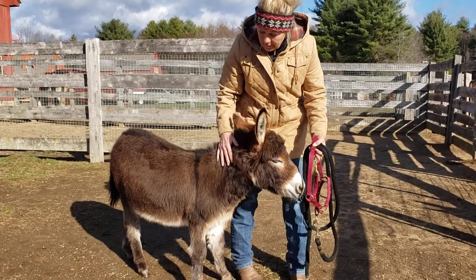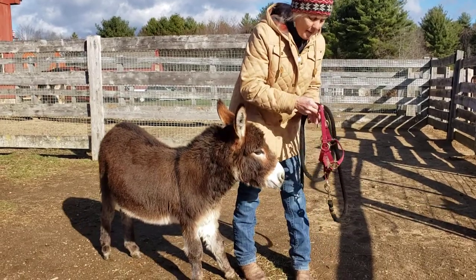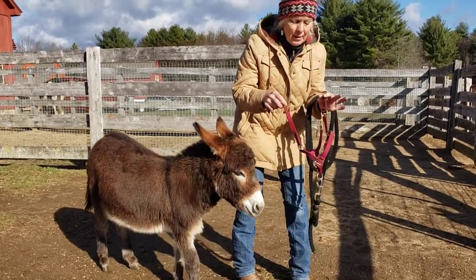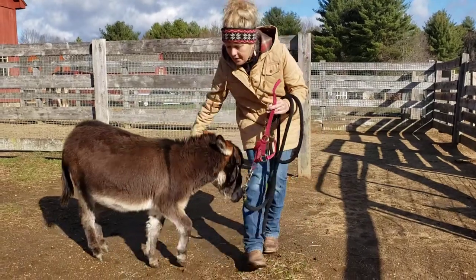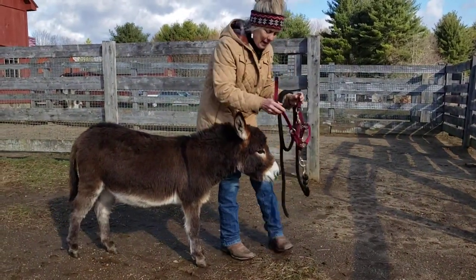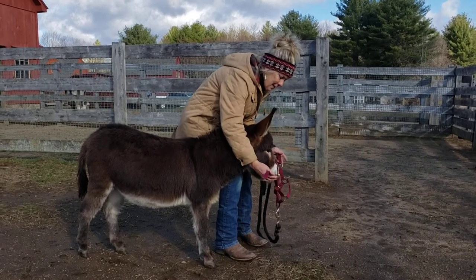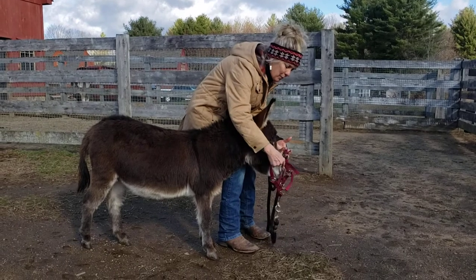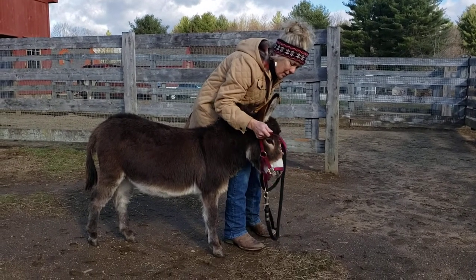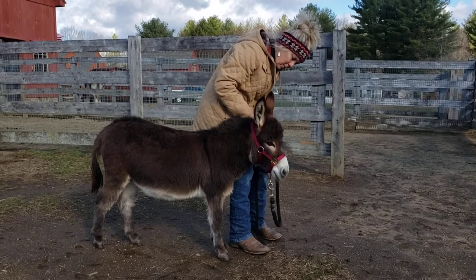I always approach from the left side. The key is I'm going to hold the buckle in my left hand and the end of the halter that goes behind her ears in my right hand. Then I am going to come around like this, and the nose piece will be in the right position where their little nose tucks right in there, and then I just buckle behind.